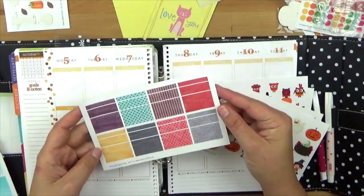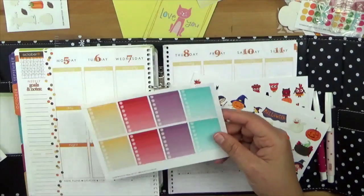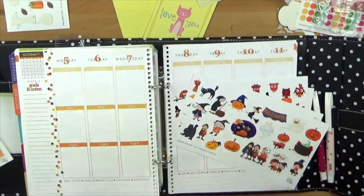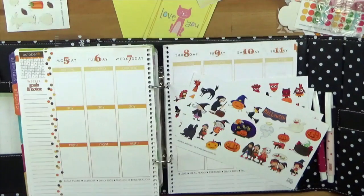Und natürlich noch die Washi-Tapes, die braucht man auch einfach um halbe Boxen hinzuzufügen. Und die Checklisten natürlich. Und dann habe ich noch die Die-Cut-Boxes – das heißt, ich kann so eine ganze Box einfach mit einem schönen Motiv bekleben.